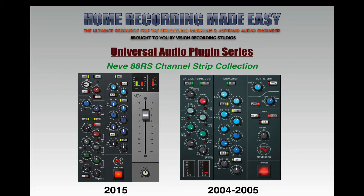The reason I wanted to do this is the Neve 88RS Channel Strip has just been re-released in 2015. The new Neve 88RS Channel Strip Emulation by Universal Audio was released in May of 2015, just a few days ago at the time of recording this video. Prior to that, they released the first version of the Neve 88RS, now known as the Legacy Model, around 2004-2005 on the UAD-1 platform, which I've been using for years and absolutely love.